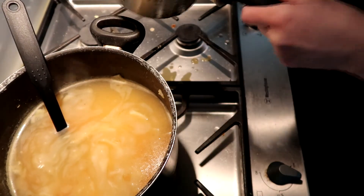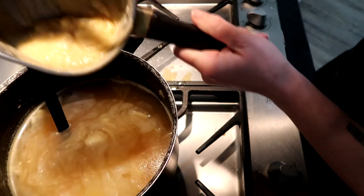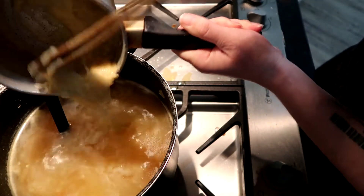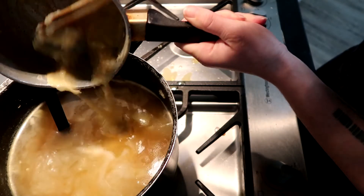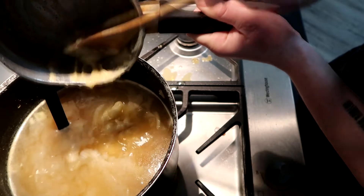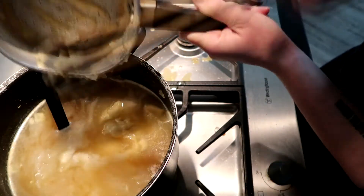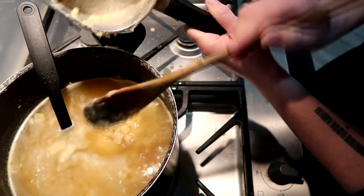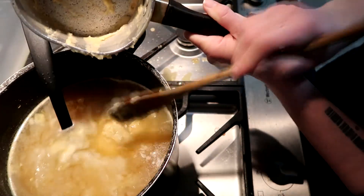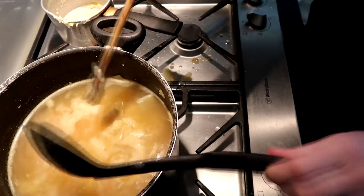Now you can add that roux straight into the soup — that's the basis of how you turn water into soup. Scrape it all in there, get as much as you can, then mix it all through making sure there are no big clumps of roux.